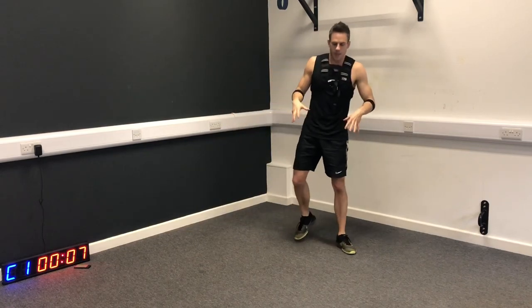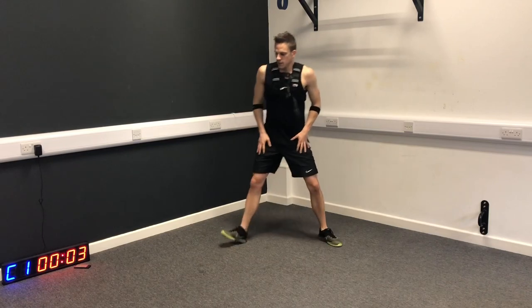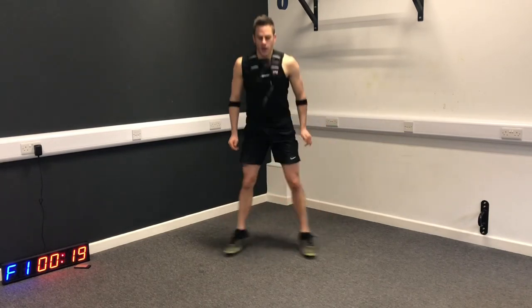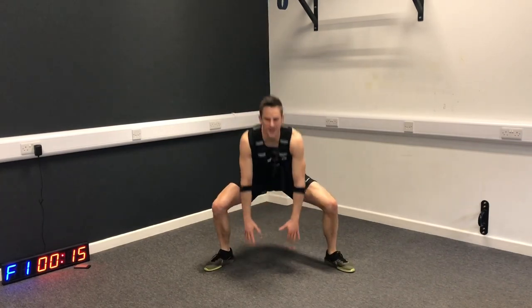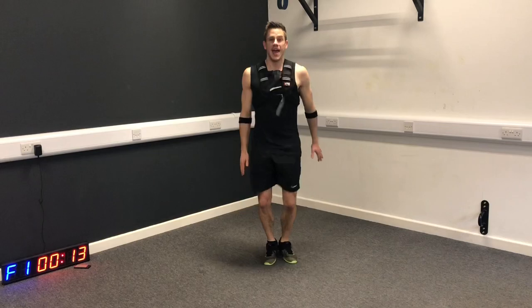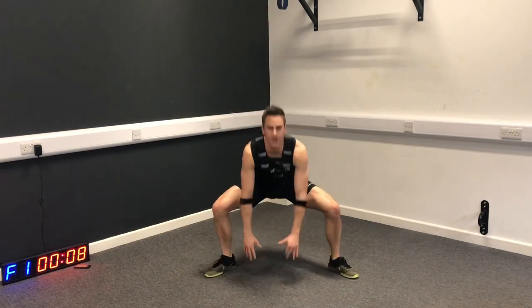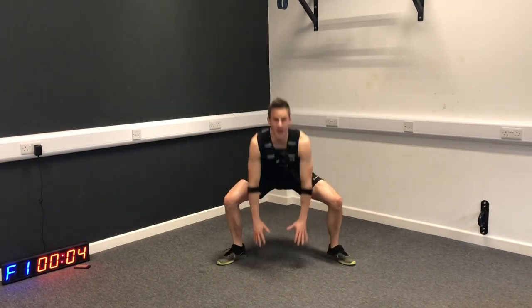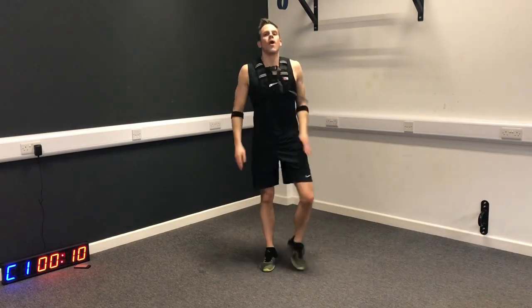Sumo tap - back to our plyometrics. This is going to get our lower body power improved. Don't forget to hit that like button - it really helps me out, lets me know that I'm doing the right stuff for you and that I'm creating the right content. I want to help you become the best player that you can be.